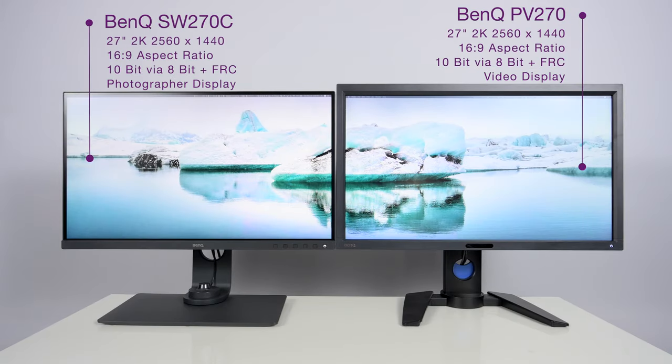Now let's talk about the panel where it matters most. Because both of these displays use the same panel, the specifications between them are going to be very similar, with some minor variations. Both are 27-inch 2K hardware calibrated displays with an aspect ratio of 16:9 and a resolution of 2560 by 1440. They are both considered 10-bit panels, implemented via 8-bit plus FRC — essentially the majority of colors carried over the 8-bit signal with the extra 2 bits done via frame rate control.